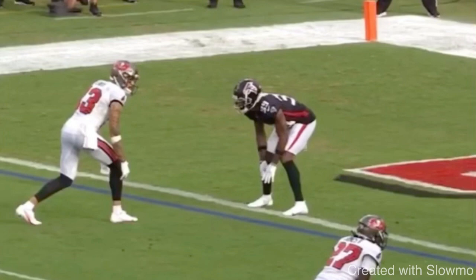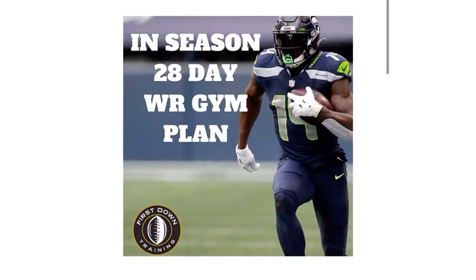If you're a wide receiver and you don't want to find yourself losing your speed, explosiveness, or strength during the season — and a lot of you guys are in season — check out that very first link in the description below for our in-season 28-day wide receiver gym workout plan. It covers all the specific exercises wide receivers need to do in the gym. College coaches coming to recruit you in the winter don't want to see you've lost strength. Check out that link for a four-week schedule to help you maintain your strength and speed.